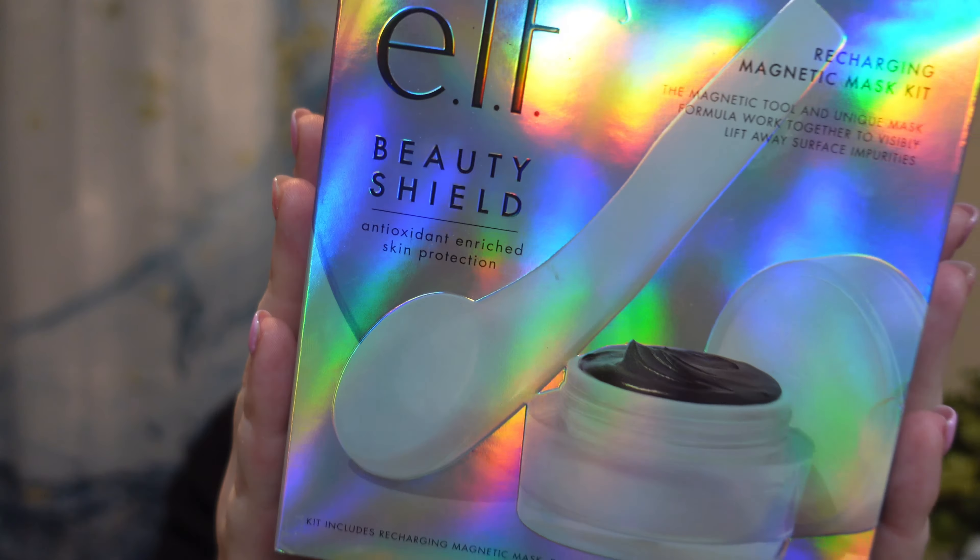It's the elf Beauty Shield Recharging Magnetic Mask Kit. I don't even know if they still actually make these — I got it because it was discontinued at the store I work at and I was like, cool, why not.